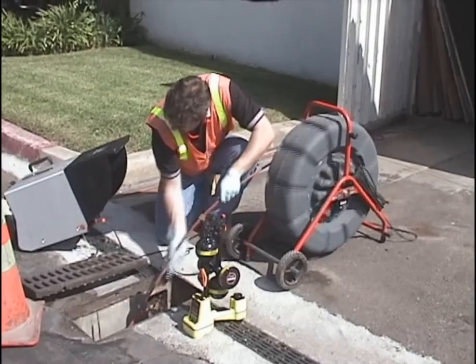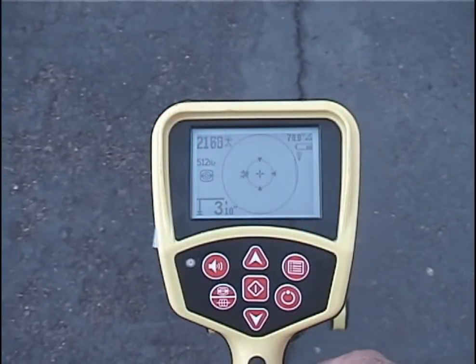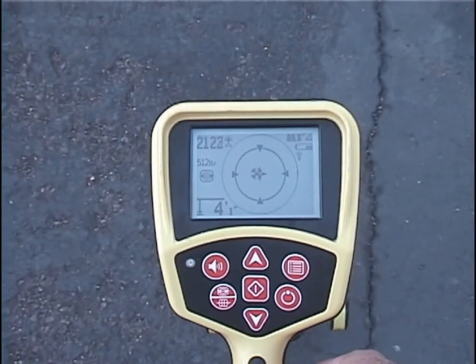In the past few minutes, you've seen how the SR20 makes short work of locating remote transmitters using the simple three-step process of localize, pinpoint, and verify.